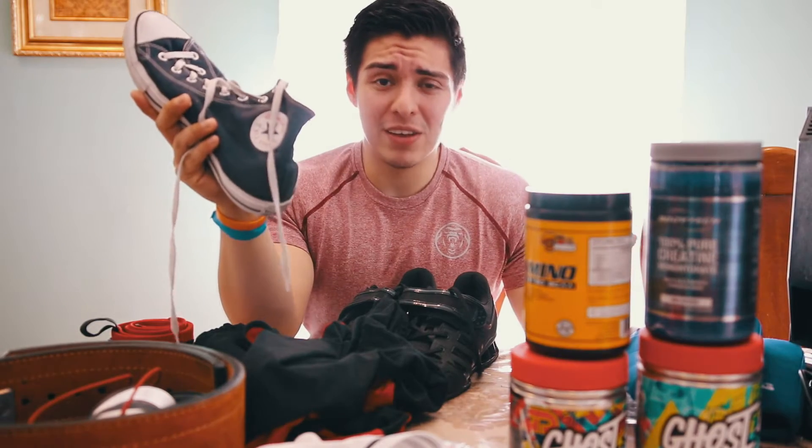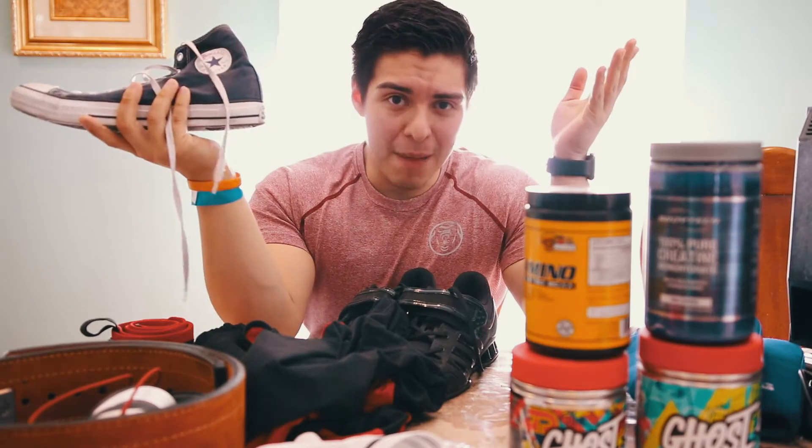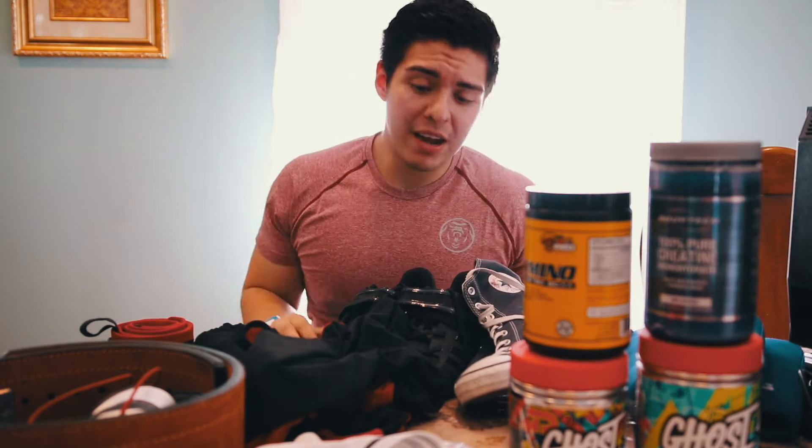Fitness Deals News has great deals on pre-workouts. I'll leave the link down below and you can sign up for their subscription letter. I also got five pounds of diazetized protein for $20 that's coming in the mail. They let you know about crazy deals, so I'd recommend checking out Fitness Deals News.